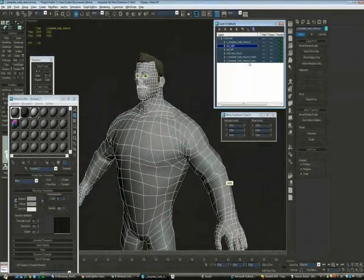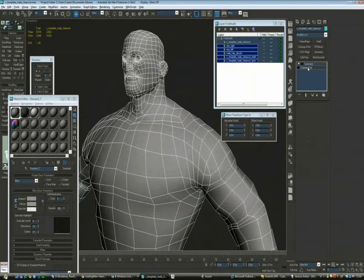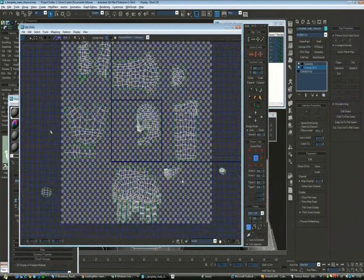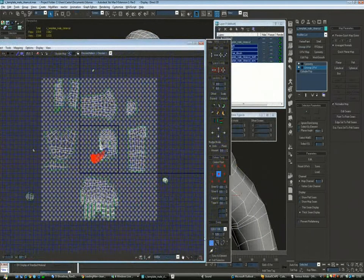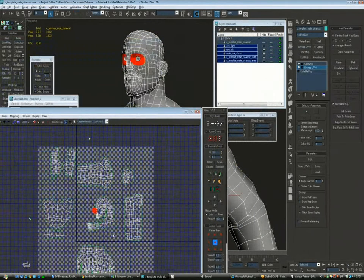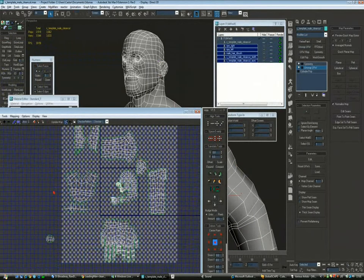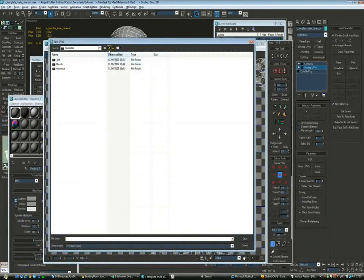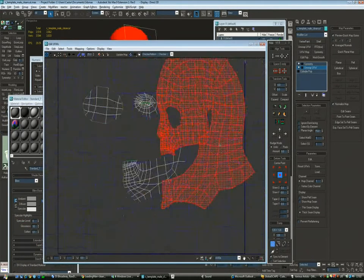We finished getting the mesh as close as possible from the concept art. Since the character is going to be dressed, we're going to start focusing on the head. The first step is to UV map the head. Since we're going to be working with ZBrush, we're going to bake normal maps and any other kind of stuff, and it's always useful to start with the unwrapped head.